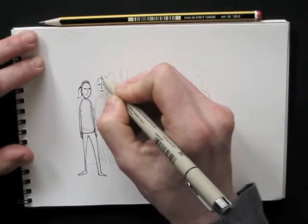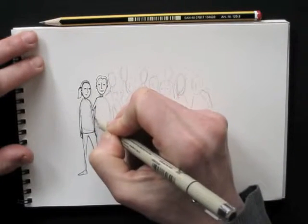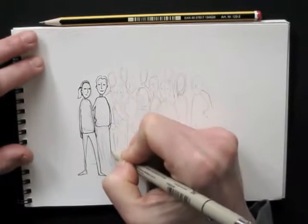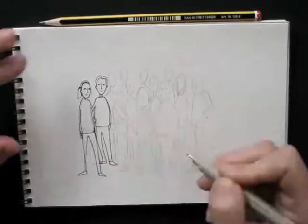Basically you make an egg shape, two lines for the neck, a sort of oval shape for the upper body, and three or four lines — not quite parallel — for the legs. Triangles for feet, and there you go.